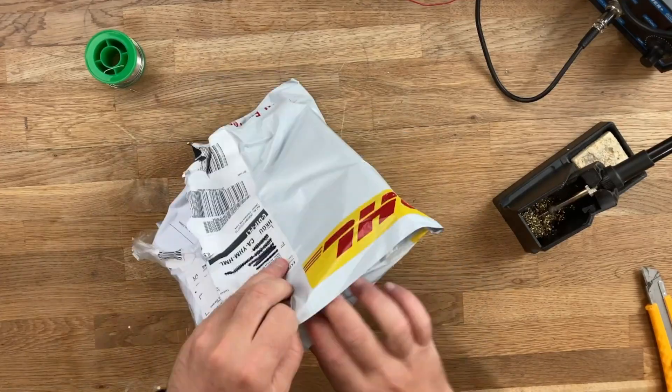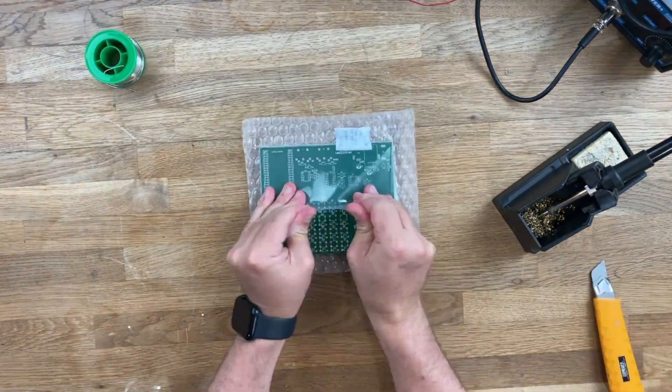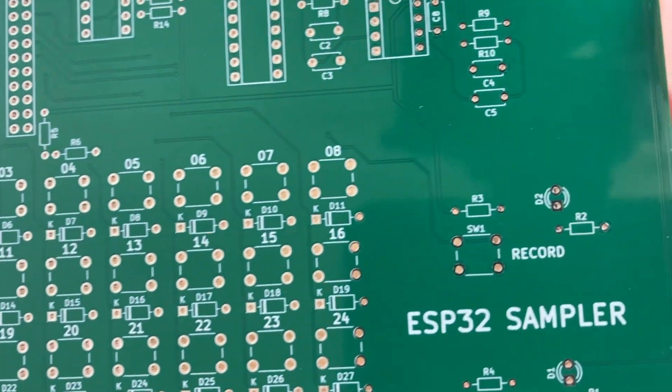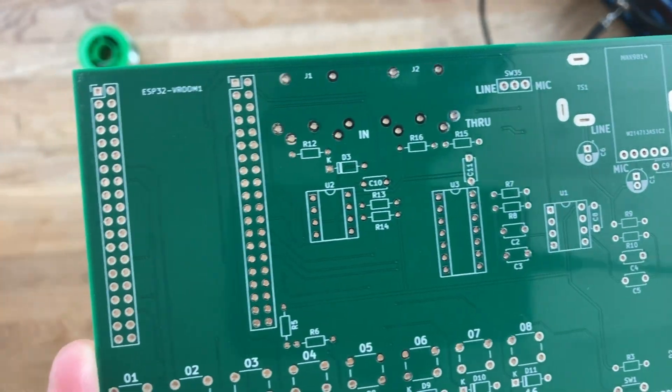So, without further ado, let's jump in. Let's just open up this box here. Everything's looking good. Yeah, look at that. It looks great. Everything looks awesome. Honestly, it was super easy ordering this stuff from PCBWay.